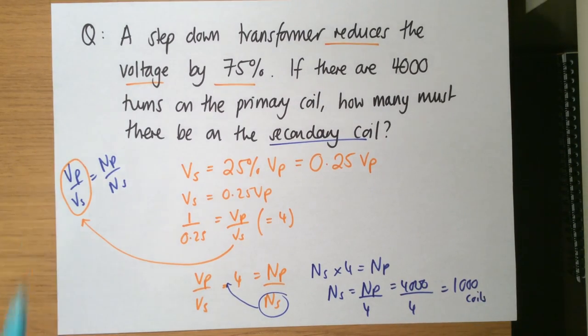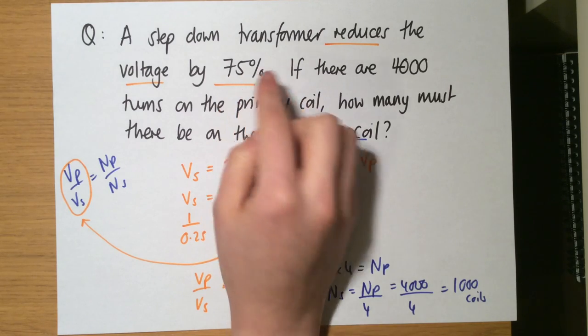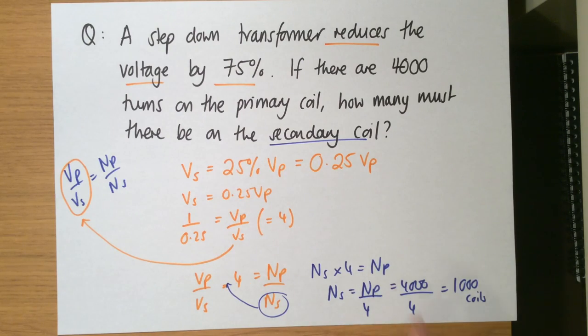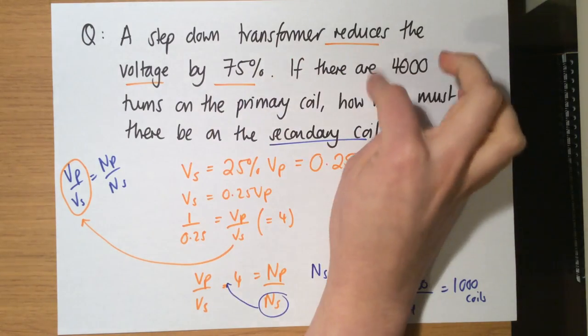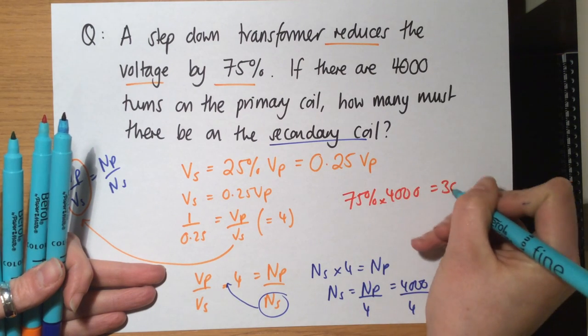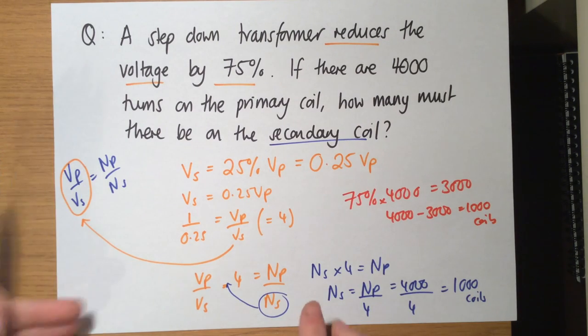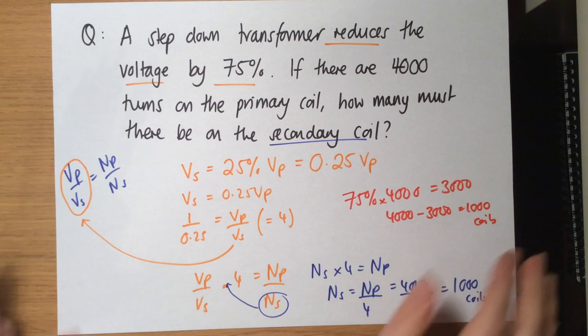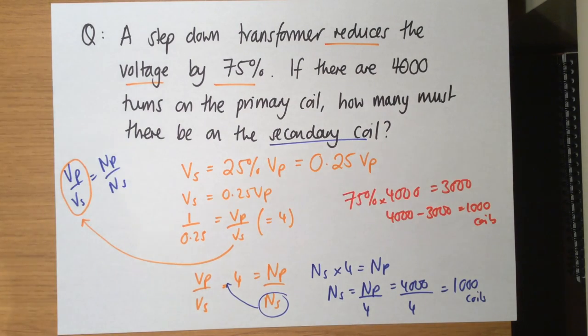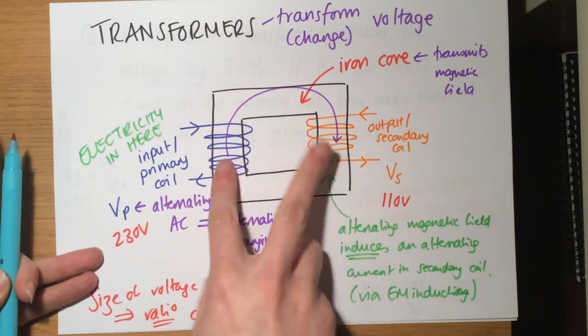That makes sense: reducing by 75% means the secondary is one quarter of the primary, so the number of secondary coils is also one quarter. The common sense way: 75% of 4,000 is 3,000, so 4,000 minus 3,000 equals 1,000 coils. You can do it that way or mathematically — both give the same answer. Remember how to rearrange the equation and the setup with primary and secondary coils, and that it's all about the ratio between the number of coils.